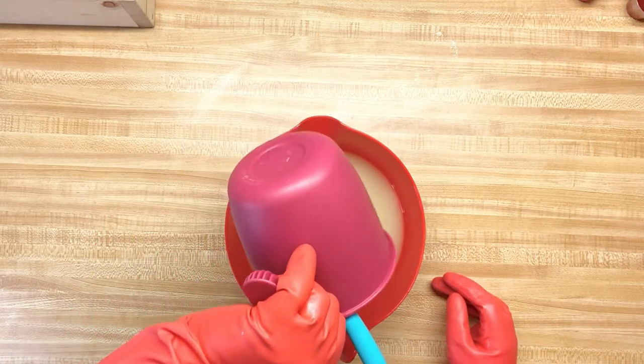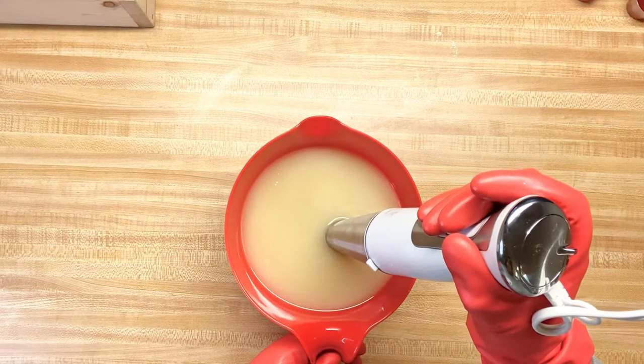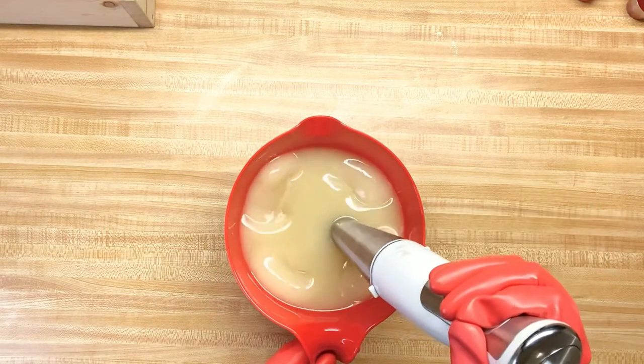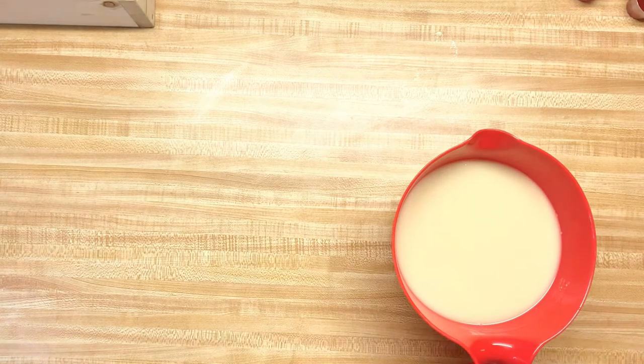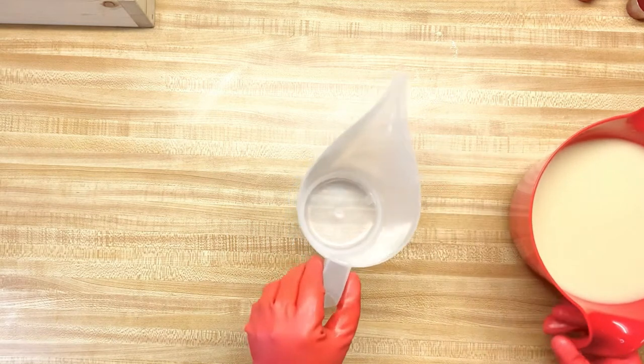I have my lye water solution and I'm going to pour it into my oils. I have my talon clay already mixed in with my oils. We're going to burp the blender — I have it at a medium-light trace. I do have some colors I want to put in here.